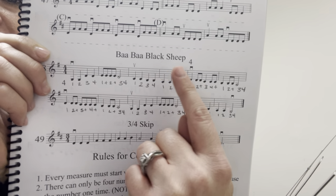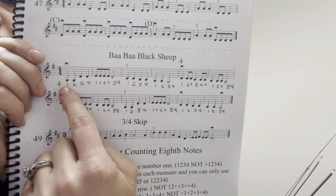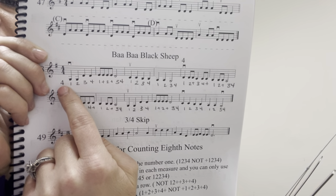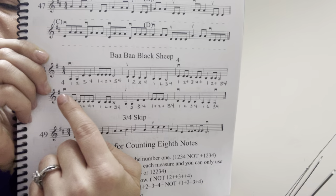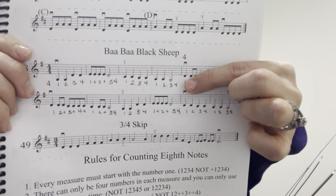The first thing I want to talk about is this 4 right here. You probably learned it with your classroom teacher for music and learned that this means fourth finger. So if I add my fourth finger to my G string, you can see that it looks like a D note.